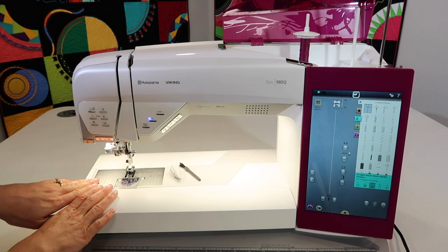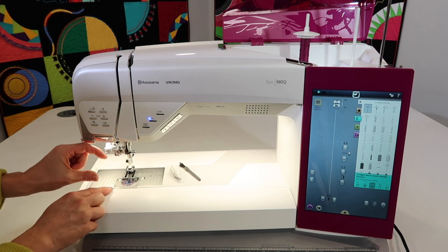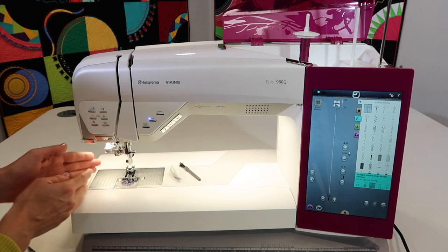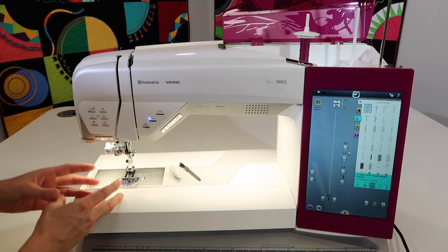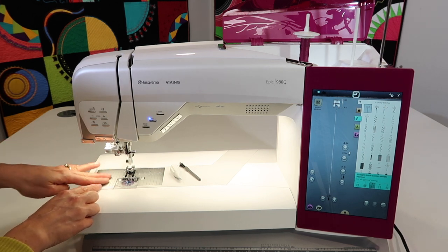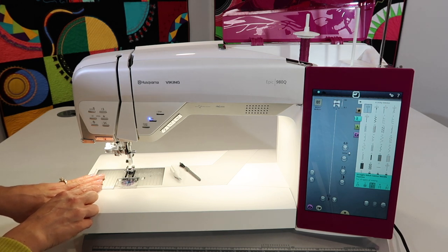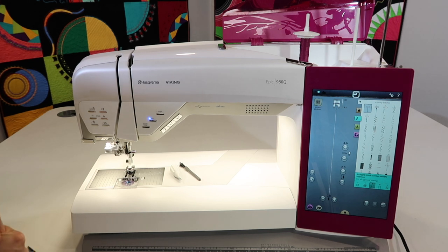We recommend cleaning every two to five bobbins. This machine has a taller, bigger bobbin, so every two to four bobbins is a good target. You'll probably notice the machine growling a little, or thread breaking, which are common signs it needs cleaning. Once a year, take it to your local Husqvarna Viking retailer and service center for a full cleaning, oiling, and adjustment. If you haven't done that lately, schedule an appointment for an annual tune-up.